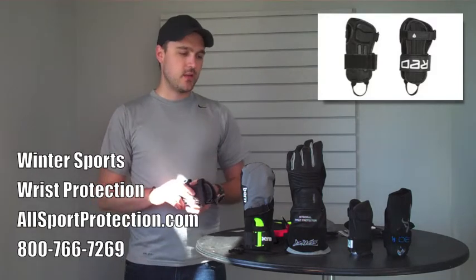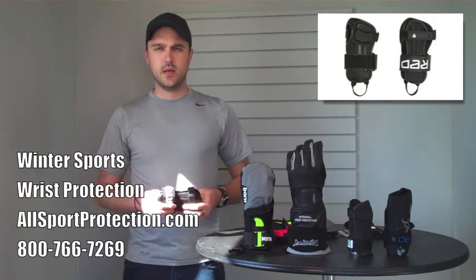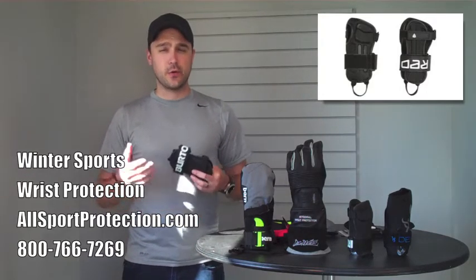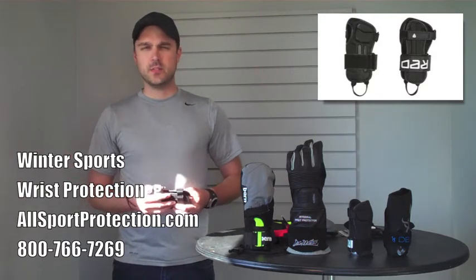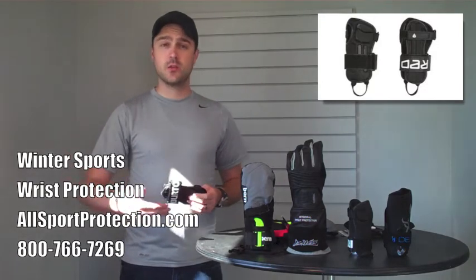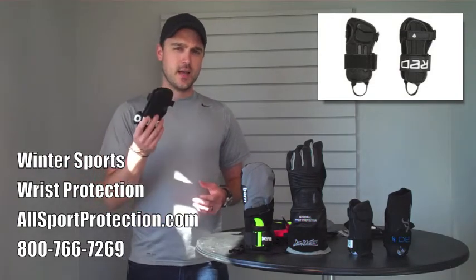As with any of these extra wrist guard options, you might want to consider getting a glove that's maybe a half size bigger or even a full size bigger just to be safe. My motto is it's always easier to make something fit smaller than it is to make it fit larger, so keep that in mind when you're shopping for these extra pieces.